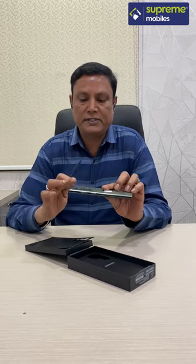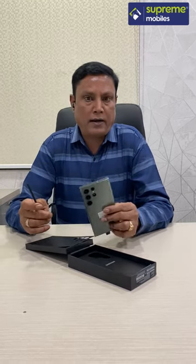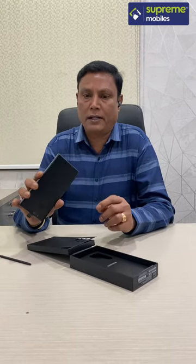Looking good, it has a great color. It has 3 variants: the green, phantom black, and cream color. It is very handy and easy. It is a great experience in the market. It is worthy. Really good.